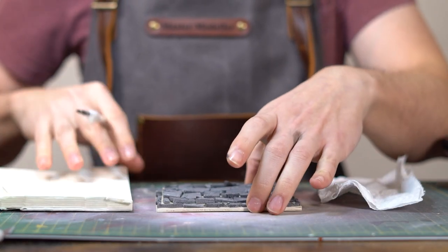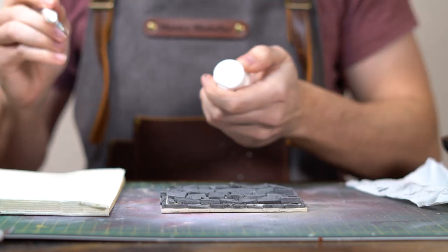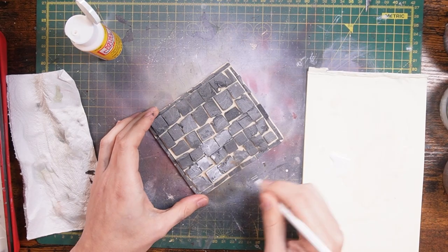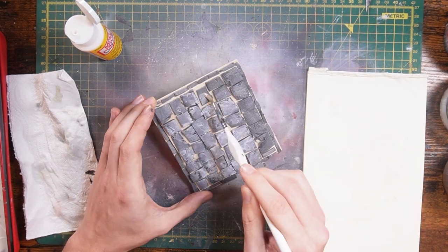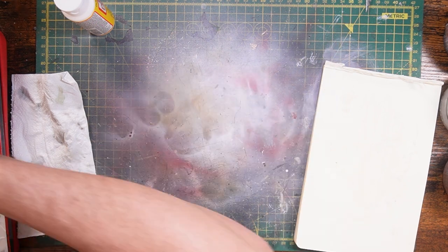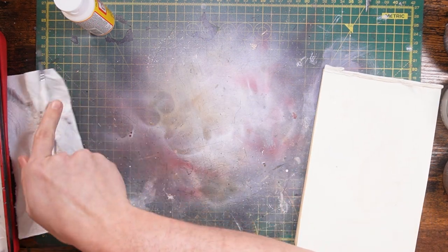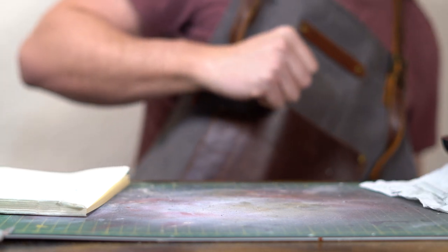Our PVA glue has dried and we've got our base. Over the foam, like we did with the Dragonslayer armour, I'm going to get some Mod Podge and get it all over the foam. There's our base Mod Podged. We need to let that dry for about 20 to 30 minutes. Whilst it's drying, we can make all the little bits and doodads and fun stuff that's going to go on the base.